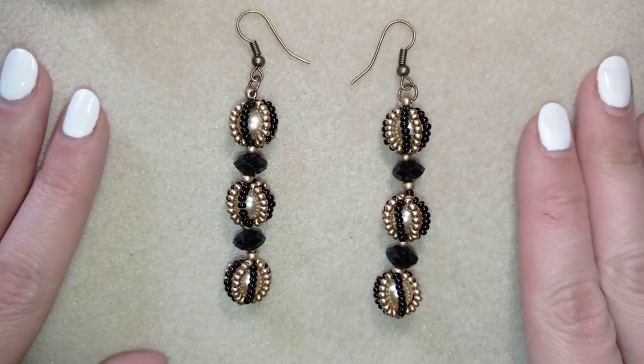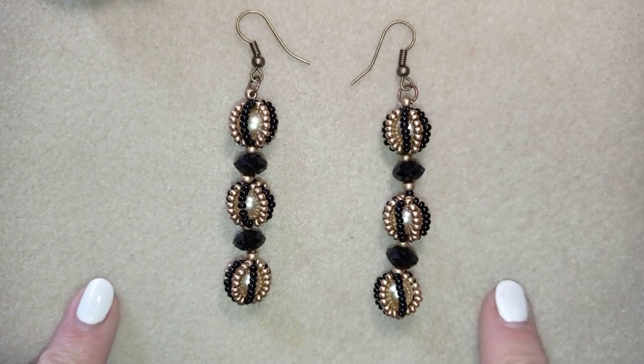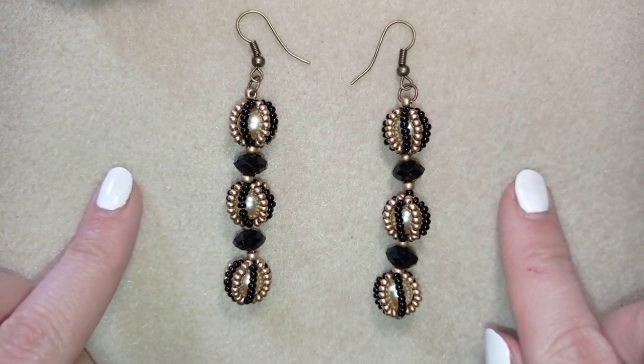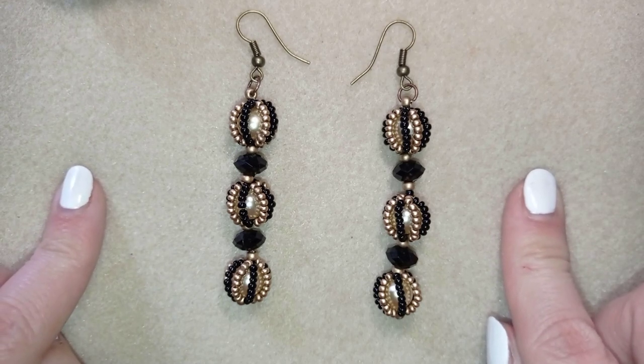Hi there you guys! I'm Teddy from Bijuteo Beading and in today's tutorial I'm going to be showing you how to make these long beaded bead earrings with pearls and rondelles. They're easy to make and I'm showing step by step, so I'm sure by the end of this tutorial you're going to be able to make them by yourself.